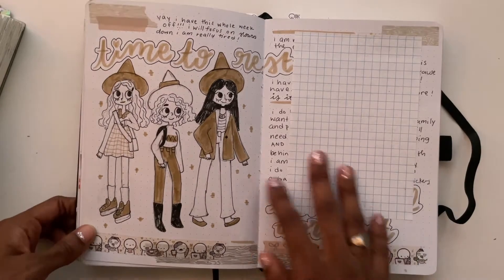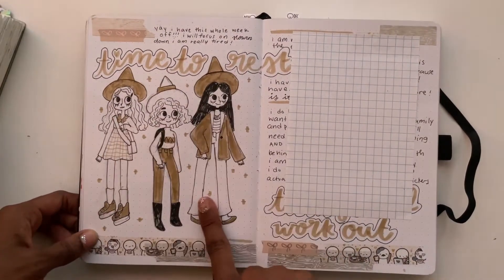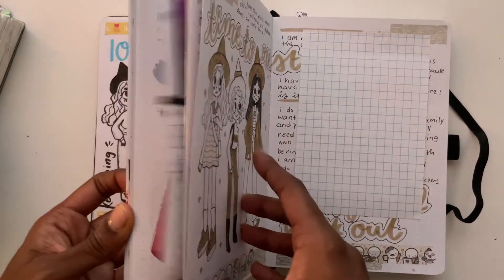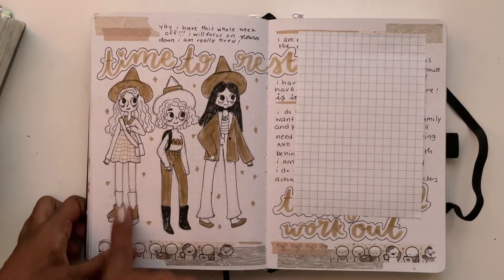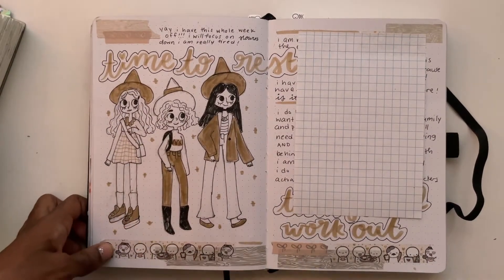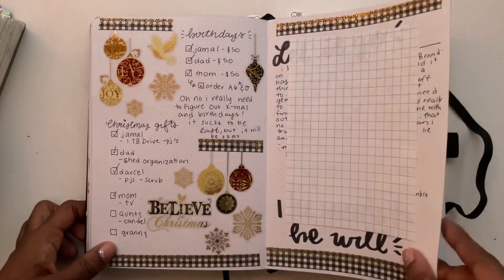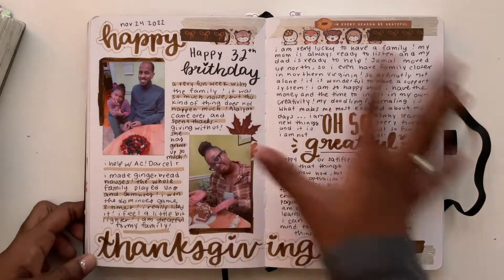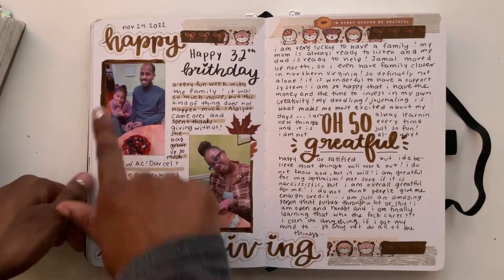Here's another beautiful page of illustrations — I don't know what's going on but your girl is finding her groove! I'm still trying to figure out how to draw shoes, but other than that we're good. There's some Christmas planning and then some Thanksgiving memory keeping. I really love having photos of my loved ones in here.